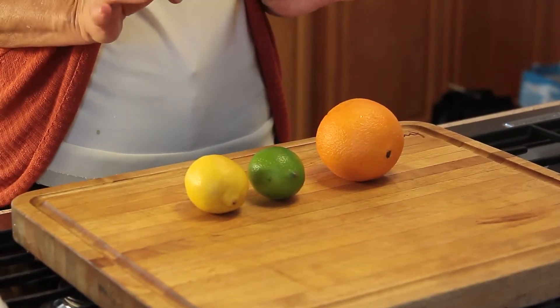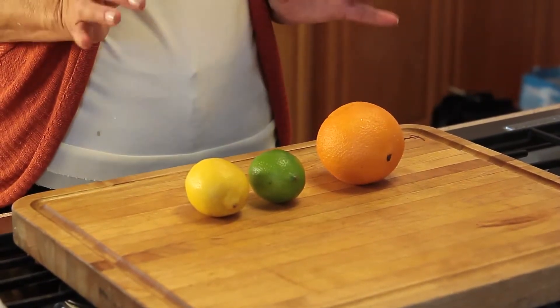And a little bit goes a very long way. Most recipes might call for a quarter of a teaspoon, half a teaspoon, maybe a teaspoon. Usually for a serving of four or six, that's about all you're going to need.